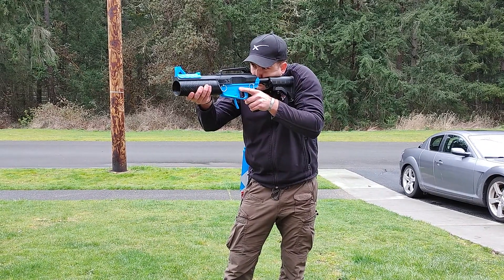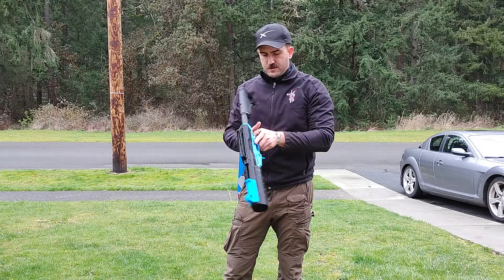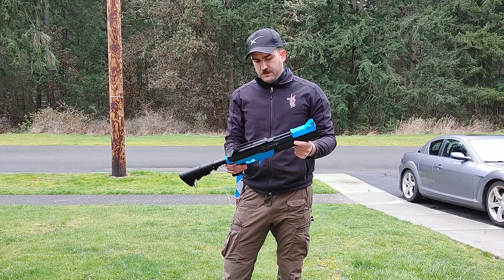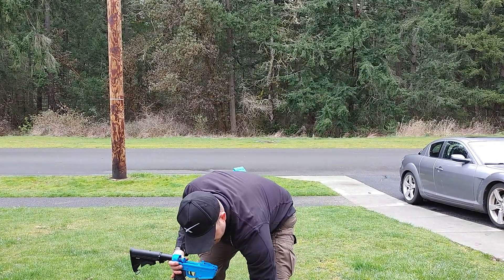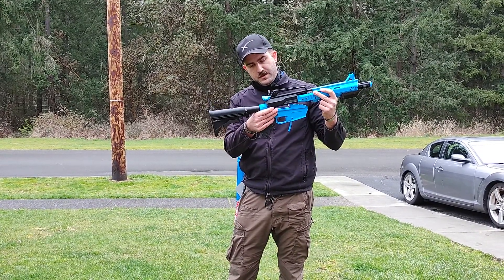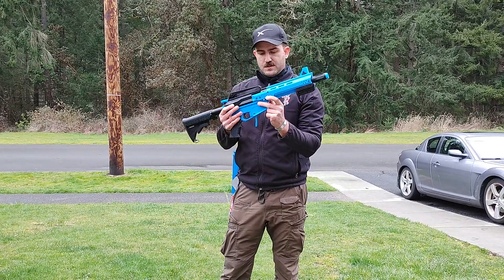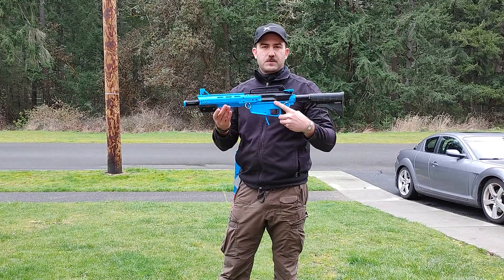On target. Now, the last upper receiver is going to be the half-dart pump-action scout with the functional charging handle. Pull the two pins, take the upper receiver off, grab the next one, and same as before — align the plunger rod with the follower, install that into the receiver, install the quick-release pins, and yet again we have switched calibers.